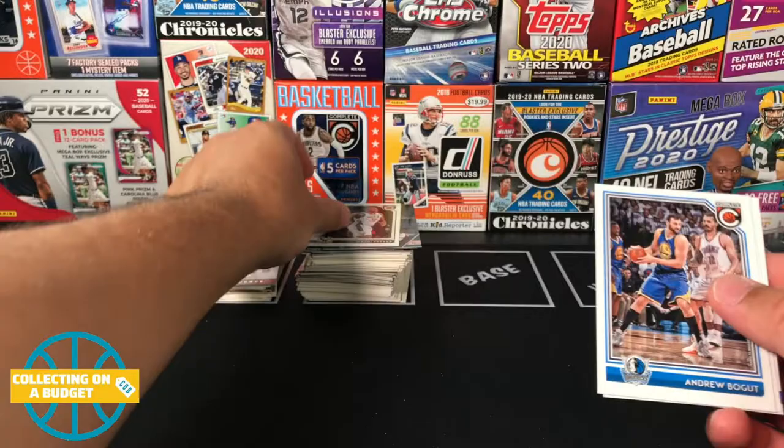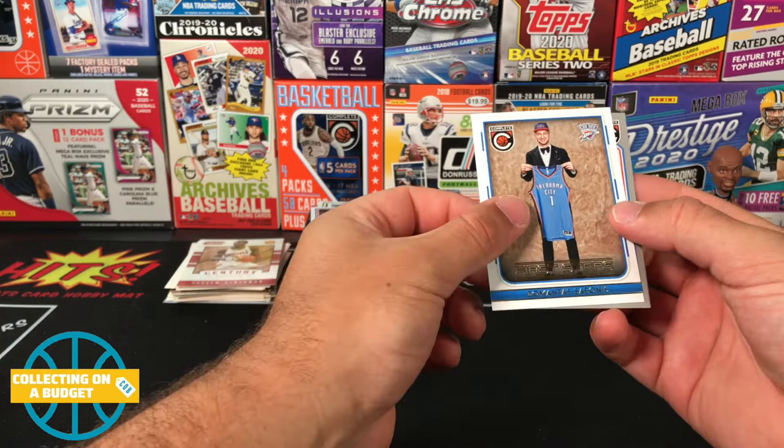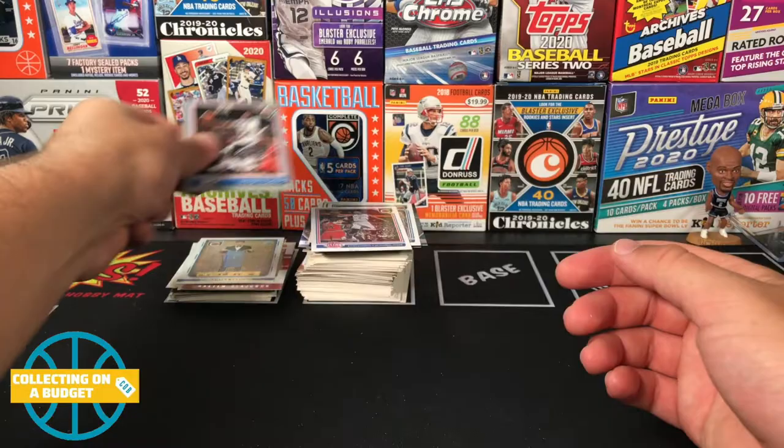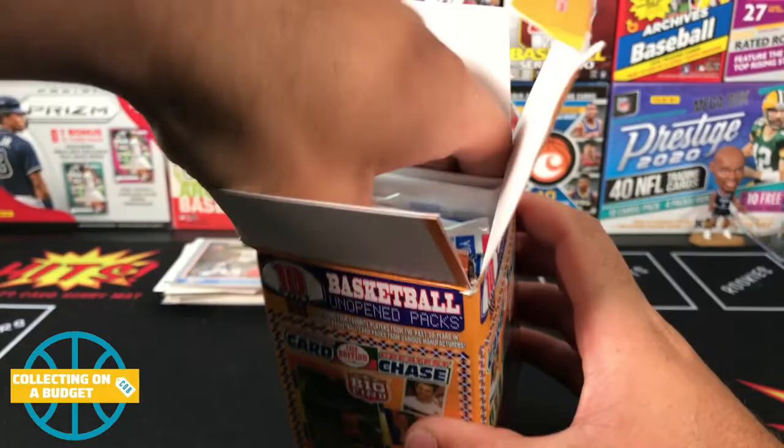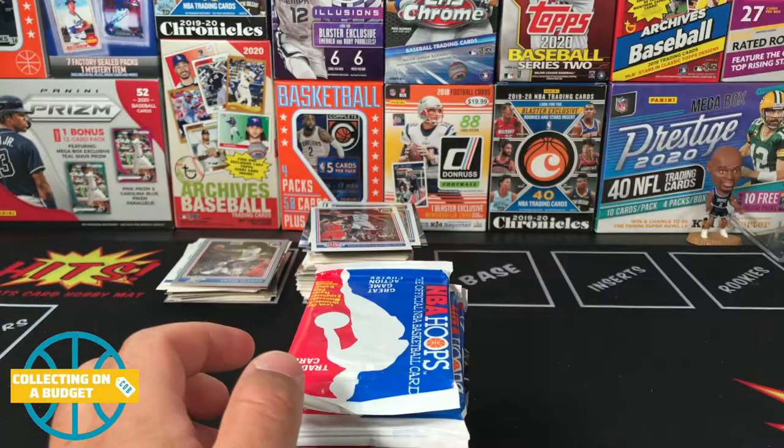Last pack — Complete 16-17. Victor Oladipo on the back, Jabari Parker, Andrew Bogut, Davis Caldwell-Pope rookie, Sabonis — that's pretty cool — first steps insert. Victor Oladipo. Those look silver — they look great to me. Getting into the second box now, going through this pretty quick. Another plain white piece of paper — no idea why those are in there.